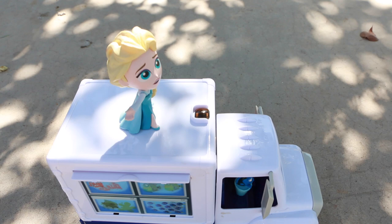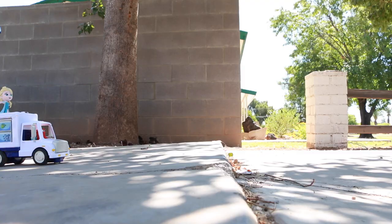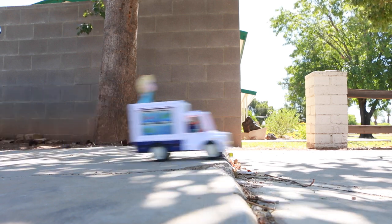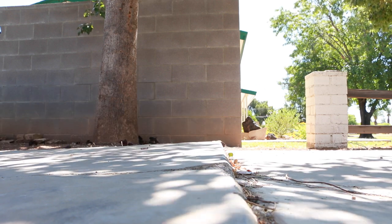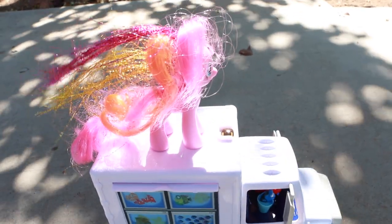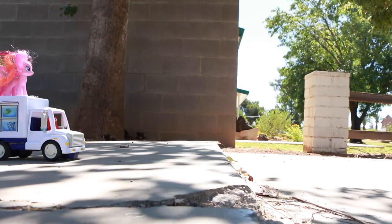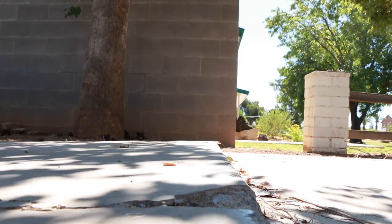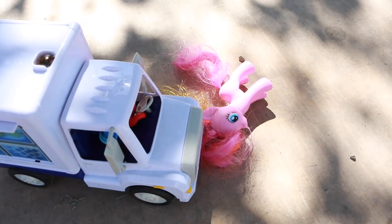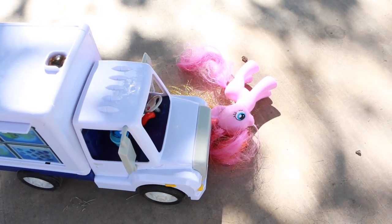Next up is Elsa. She's already pretty unstable standing up as it is. Oh no! She totally flew off the truck and landed on her face — oh, that must have hurt. Last up is Pinkie Pie. I think she's gonna do well since she has four legs to balance on. Oh no! Not only did she fall but she was hit by the truck. Poor Pinkie.